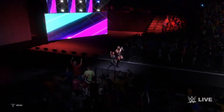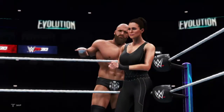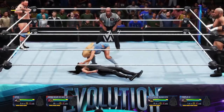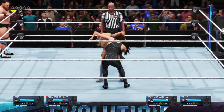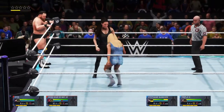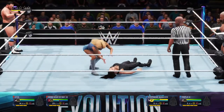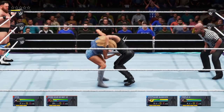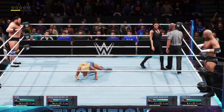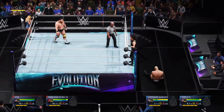Coming to the ring now is Triple H and Stephanie. Mandy is all over her opponent here, smashing her knees straight into the face — just keeps on smashing those knees. Going for a suplex this time — and there we go. That's definitely a reversal. Tag, and in comes Triple H — clothesline straight over the top rope, Triple H on the floor.